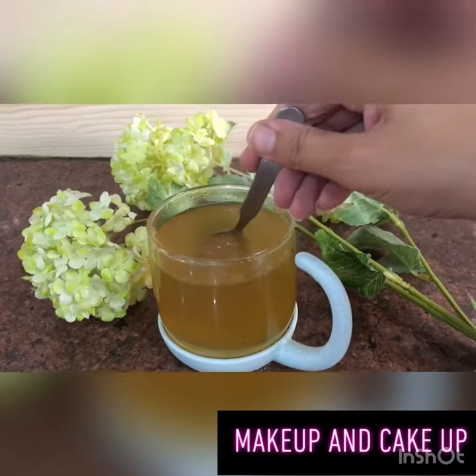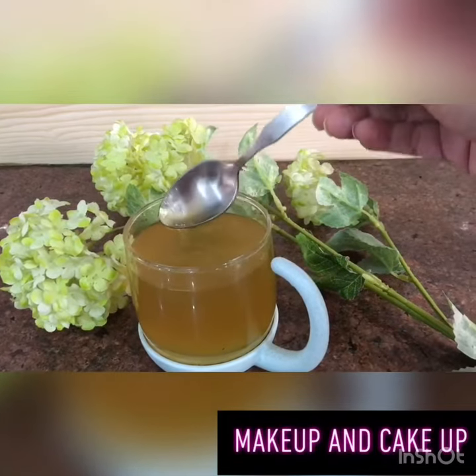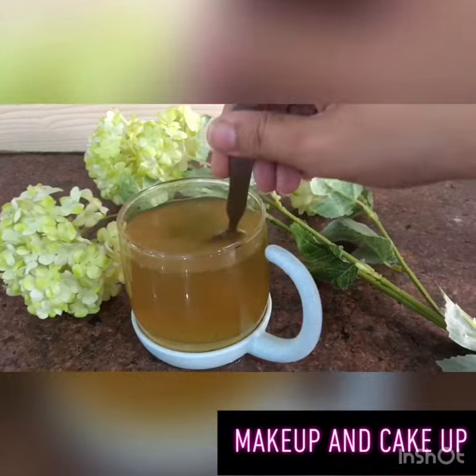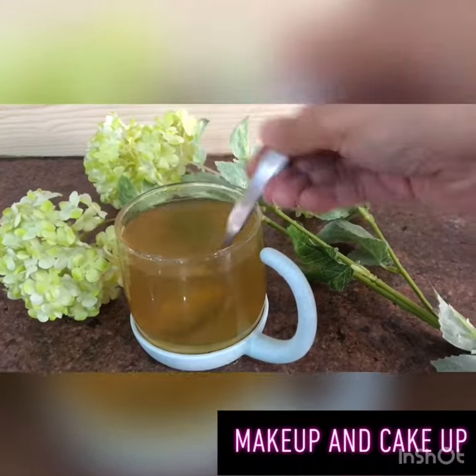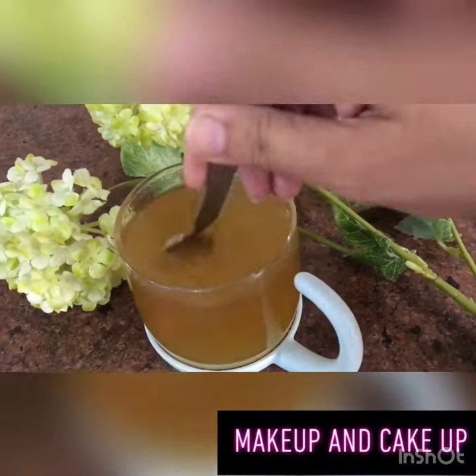After that I have strained it and now it's all ready. I add half a teaspoon of honey and now it's all ready to drink. You have to drink it for at least one month for better results, and if you also have diet control it will work even better.